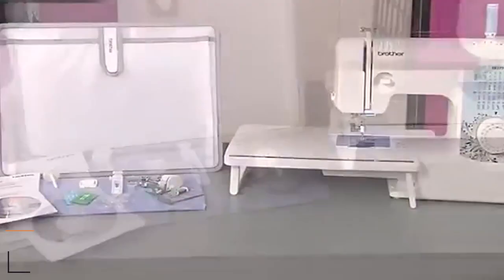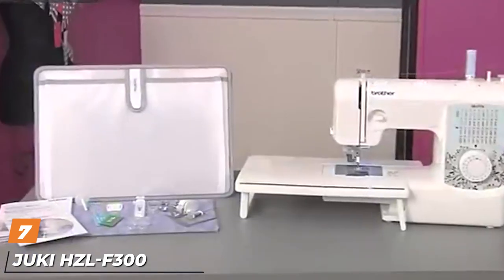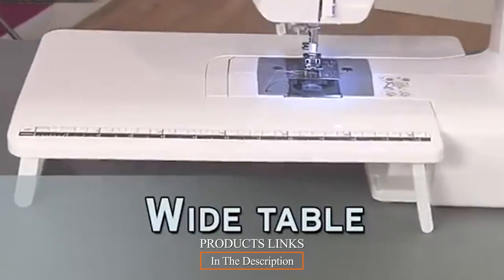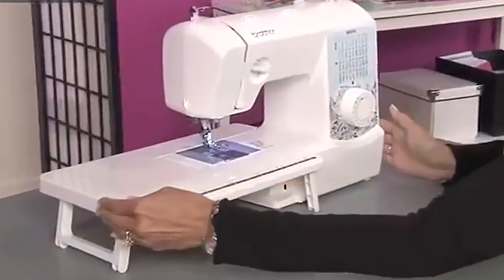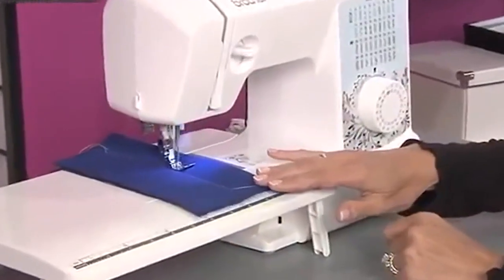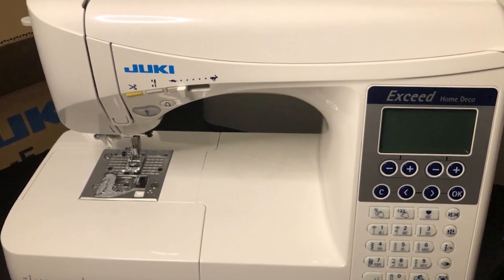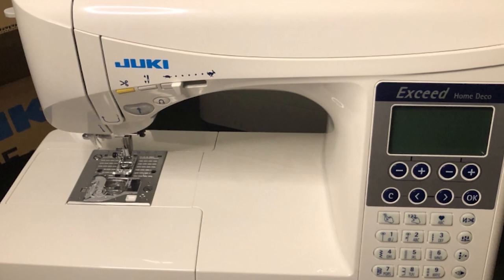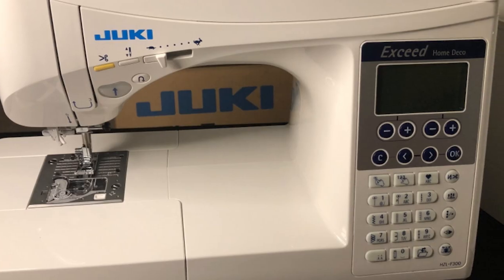Moving on to number seven, the Juki HCL-F300 Sewing and Quilting Machine. The Juki HCL-F300 is a full-size sewing machine that offers more than 100 embroidery stitch patterns and automatic features that make sewing a breeze. While this machine doesn't come with a wide extension table, you can buy one as an accessory. One thing we really like about the HCL-F300 is that it has more than 100 stitch embroidery patterns including decorative appliqué and quilting — with so many patterns, the sky is the limit when it comes to creativity.